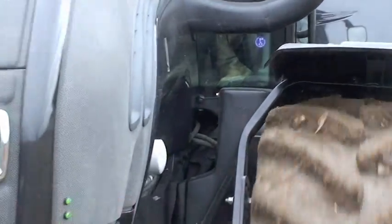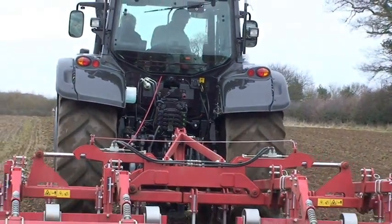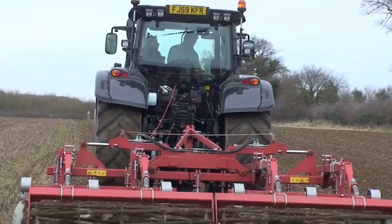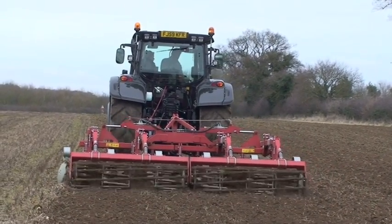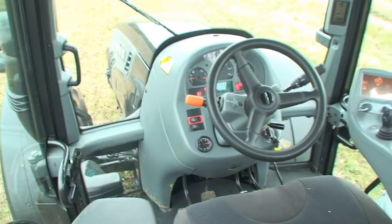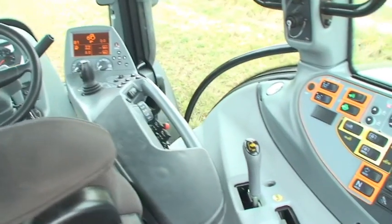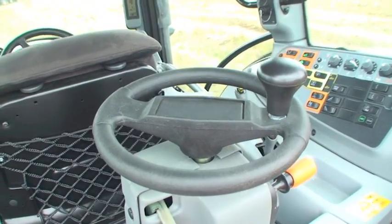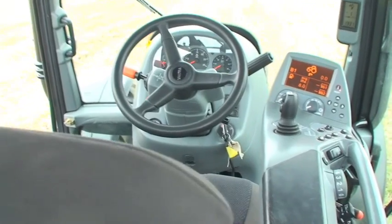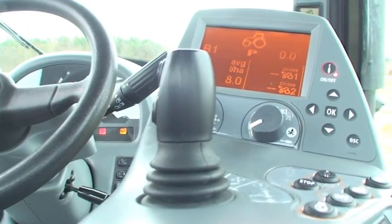Off we went with the Versu and cultivator first. It's a simple click up and click down affair with five Power Shift steps and four ranges, plus a creeper box giving 30 speeds in all. It's all easy push button stuff with your arm resting comfortably on the long armrest. There's a neat info screen at the end of the armrest, but it's a bit reflection prone, and Valtra says it plans to replace it with a colour version soon.